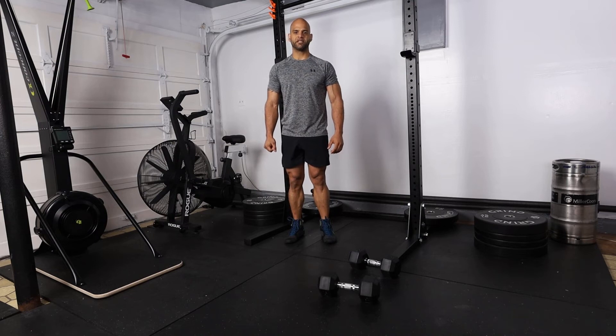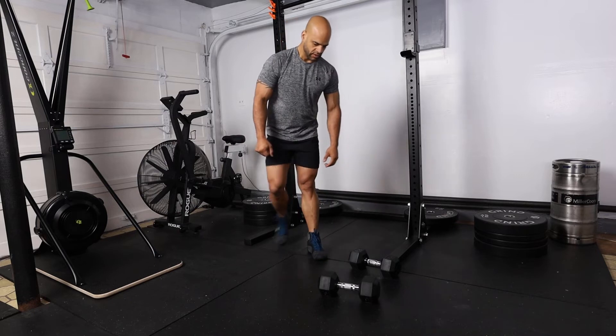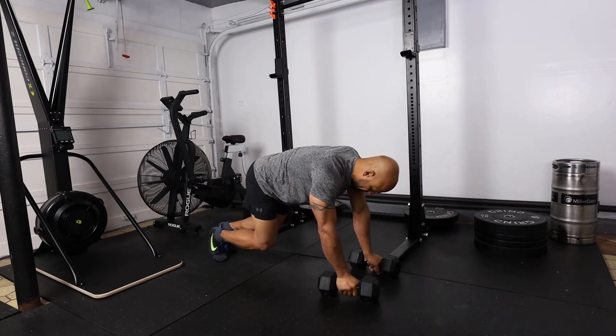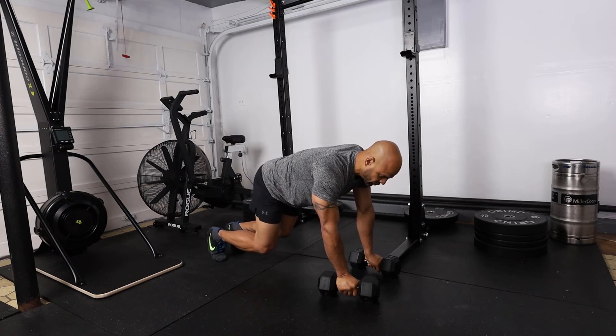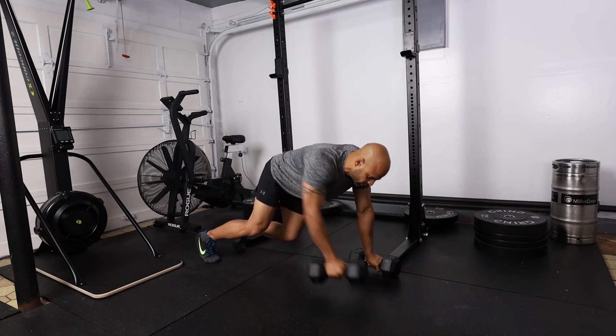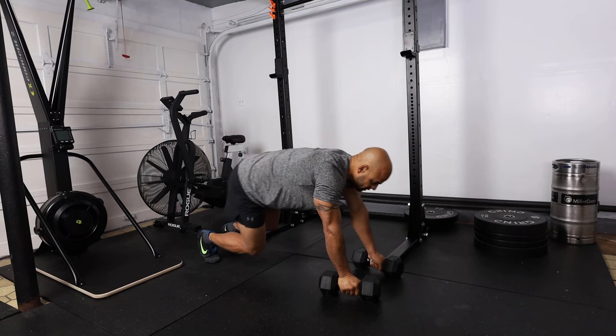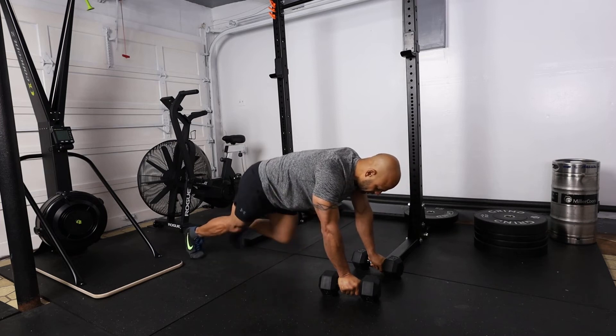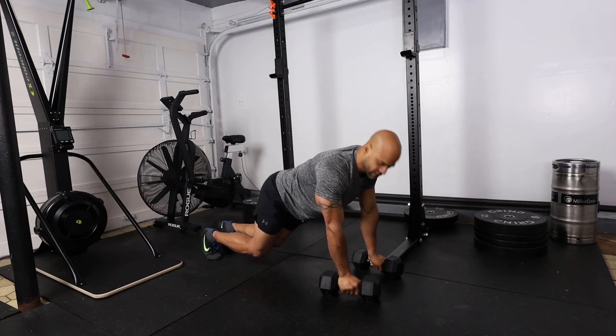The next exercise we're going to perform is a bear hold row to a mountain climber. We're going to go into the bear hold position just like so, we're going to do our bear hold row — one — that will complete one. Then we're going to do a four-count mountain climber: one, two, three, four. And that will complete one repetition.